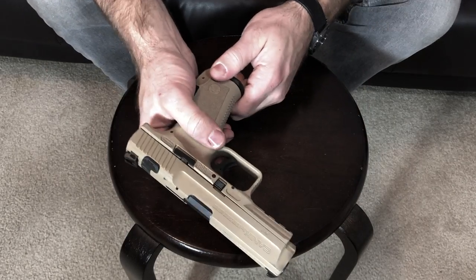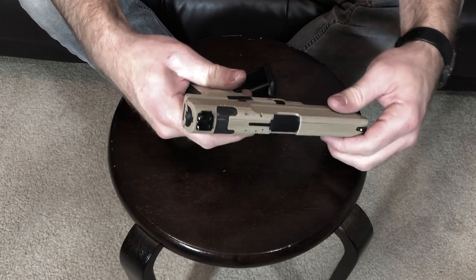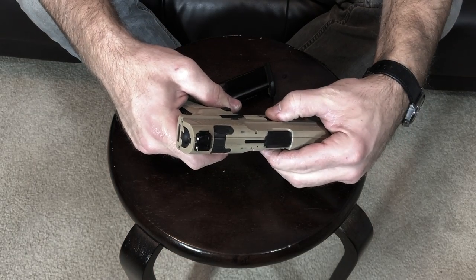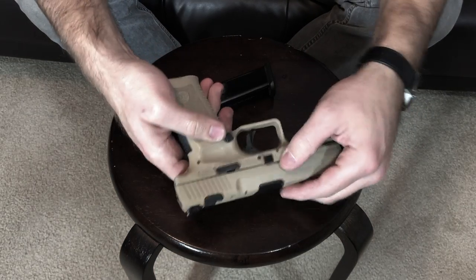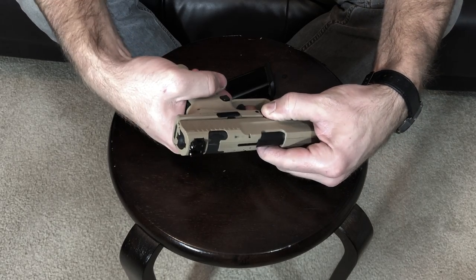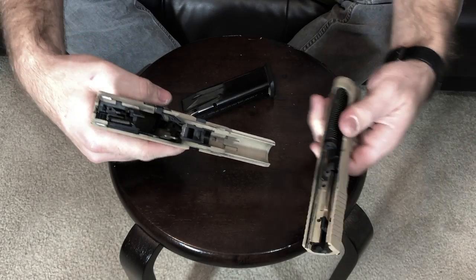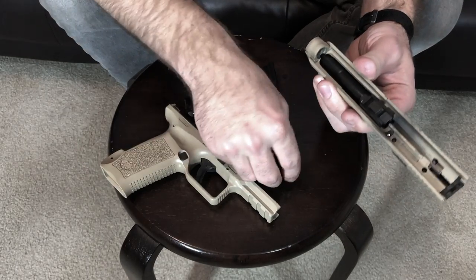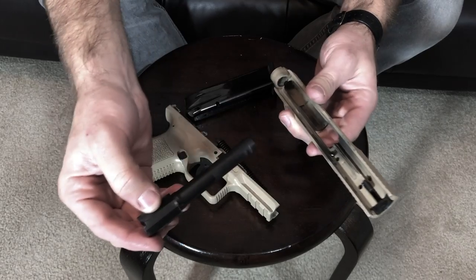First things first, we are going to eject the magazine, and if you haven't already, make sure your firearm is empty. I did check mine, and then we're going to slide the switch down on the side — it's both sides — just slide it down and then pull the trigger at the same time. The slide comes right off, and at this point you can remove your spring. It pops right out of there, and then of course remove your barrel.